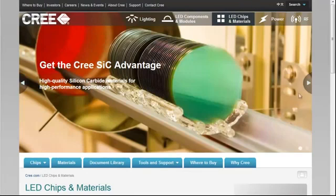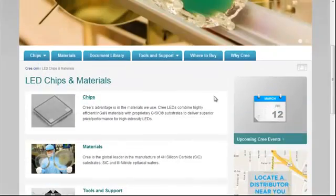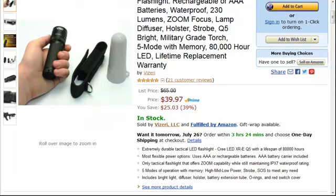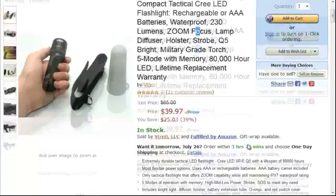These chips are incredibly power efficient and extremely bright. If you've seen a standard LED, these are so much brighter than anything you'll find on a traditional flashlight. In fact, this flashlight here is 230 lumens. A standard flashlight with 2D batteries is somewhere around 60 to 70 lumens, so this is like six of those flashlights combined.